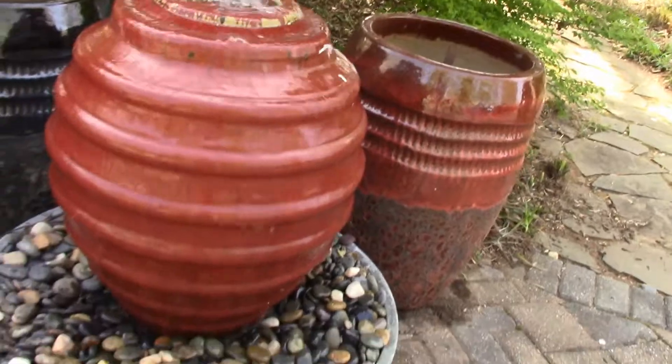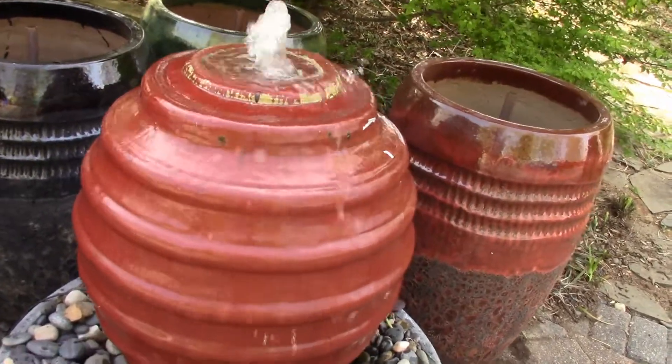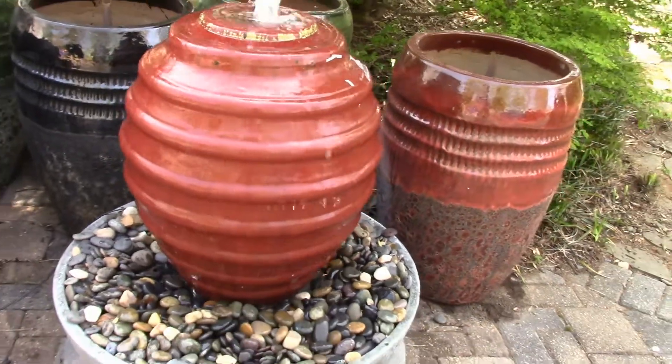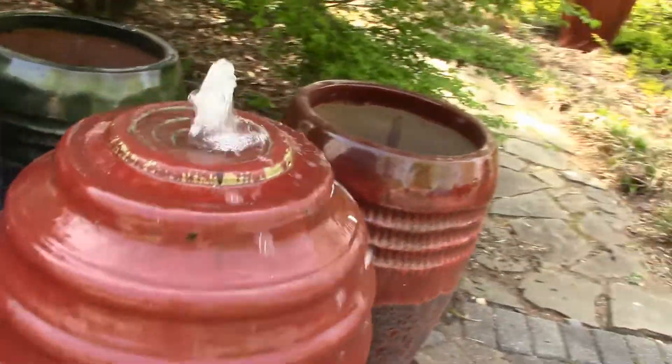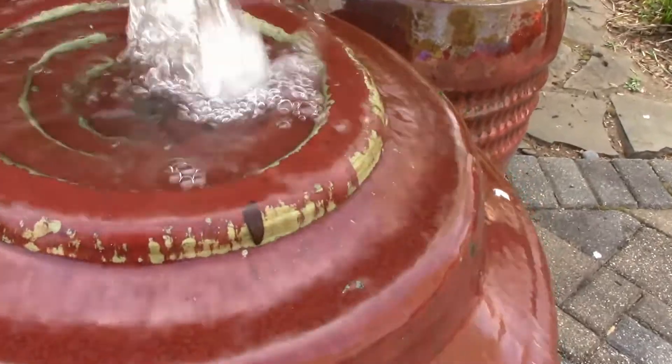Just about anything will work on those patio and deck systems. The jars work great, though I don't think the boulders look too good on this — I think it's better for the jars and things like that. You can see it's pretty all the way around — it's got some nice deep red color to it, and some gold tones in there as well.